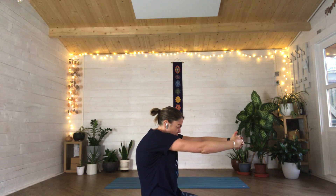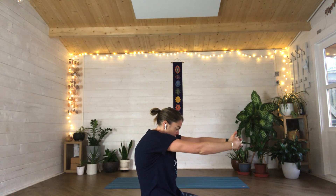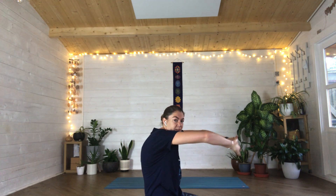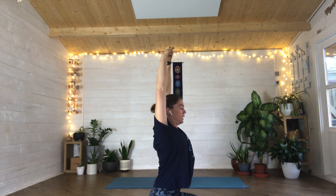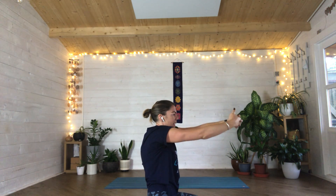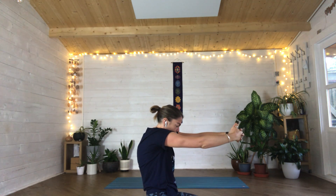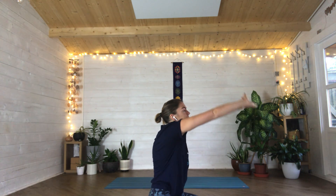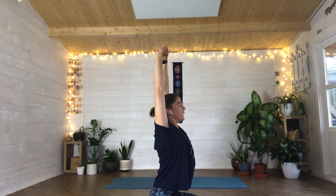Interlace your hands and push them forward so you're pushing into your shoulders, really trying to create that space between your shoulder blades — like the cat position. Then flip your palms facing out, reach your hands up, and almost lift that heart, like the cow position. Again, push into your shoulder blades, bring those palms facing you, push into those shoulders, flip those hands out, reach them up, lift that chest up.